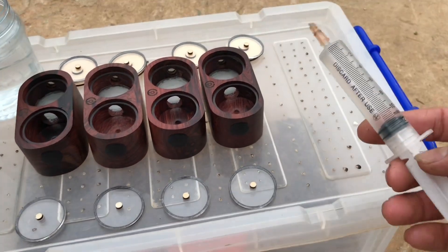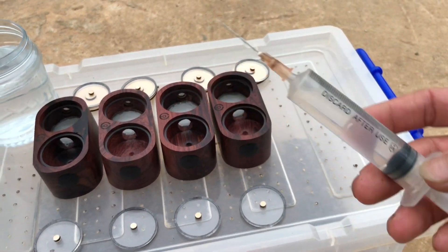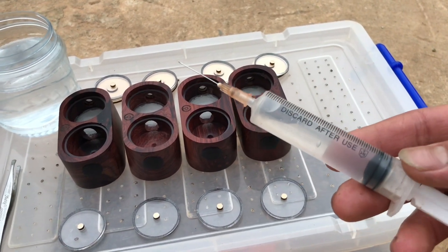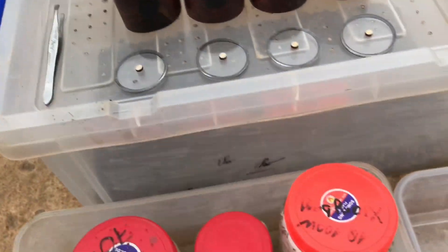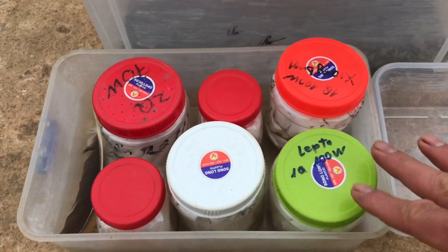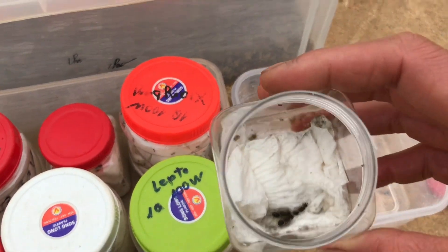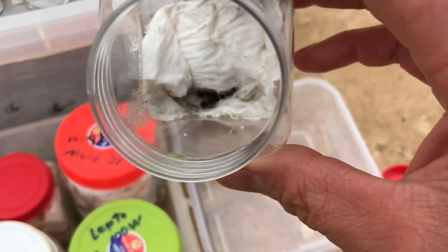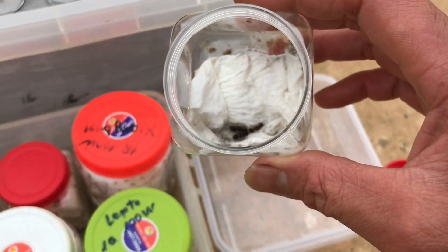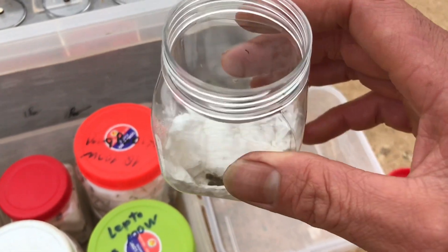Đây là một cái bơm tiêm. Mình chuẩn bị sẵn nước ở trong này, để mình sẽ bơm vào cái bộ cấp ẩm. Còn đây là nhíp. Còn đây là kiến anh em nhé. Đây là con Echino - Queen của bọn Echino. Mình sẽ dưỡng Queen của Echino này, xong là Queen Techa.